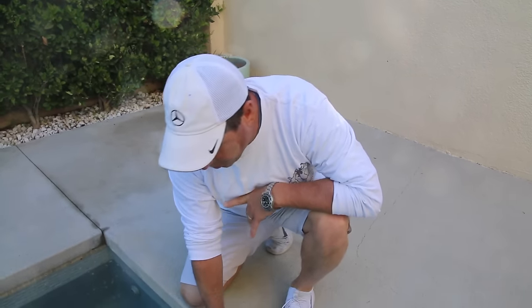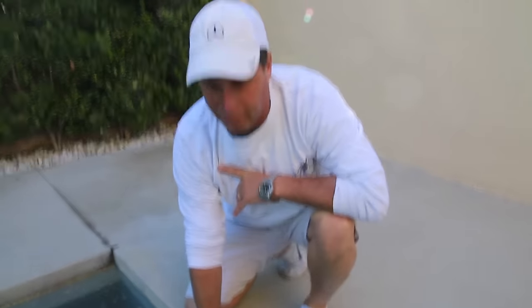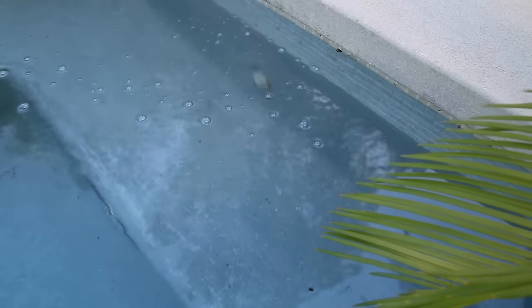One of the symptoms of a suction-side leak is air back in the return — as you can see going on right down here. If you look, you'll see all those air bubbles coming back in. This pump keeps losing prime because the leak is on the suction side. So what we're going to do is fix the leak in the suction-side pipe using the pipe fuse.